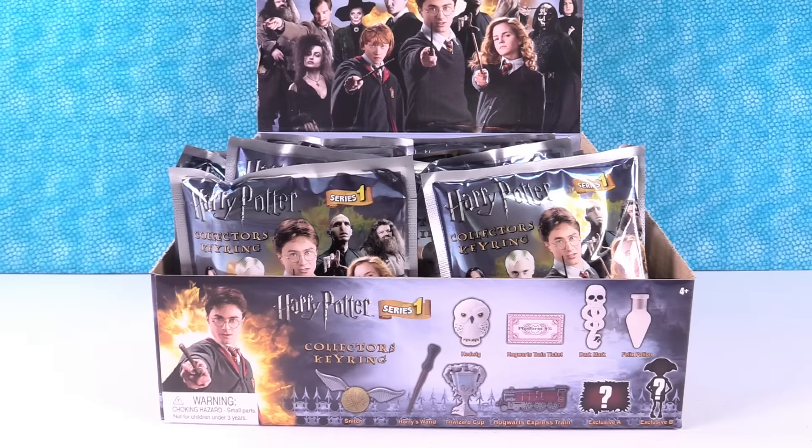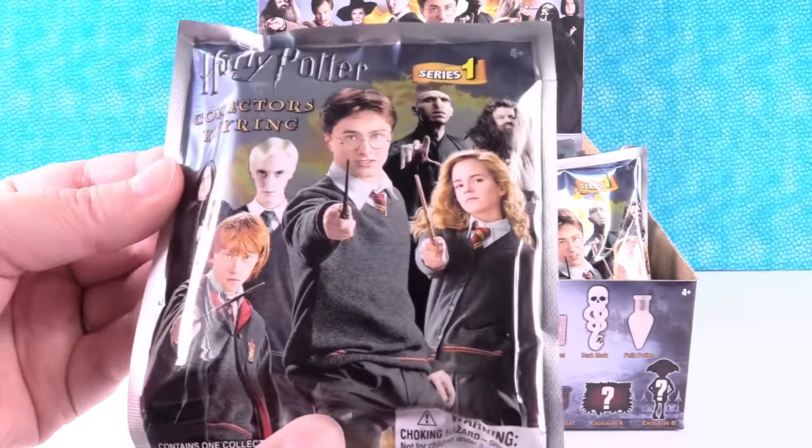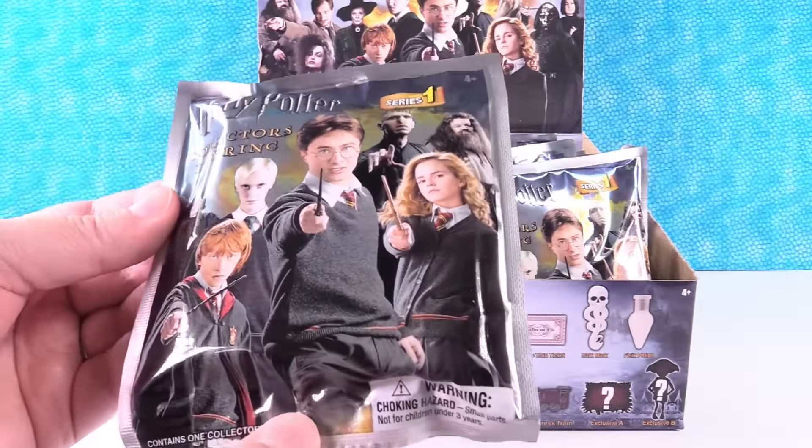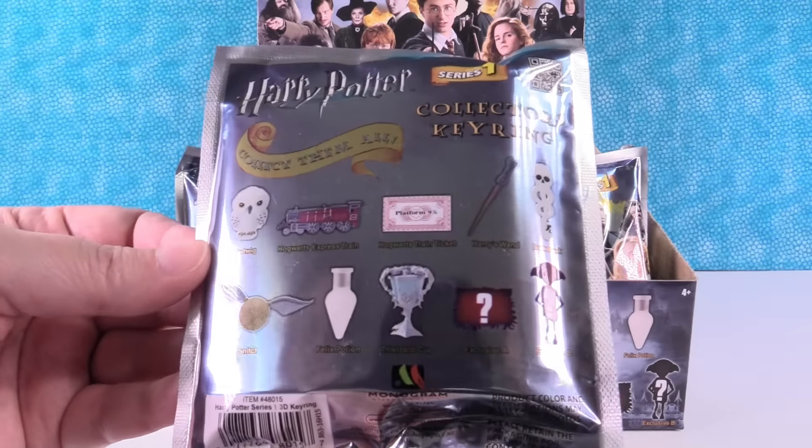Hey guys, it's Shannon. And Paul. Check it out — we have Harry Potter Collector Keyring Series 1. Yes, we do. So these are really awesome. I didn't even know that these were a series. I didn't either. And the nice people at Monogram sent these over for us to take a look at, and I am so happy they did.